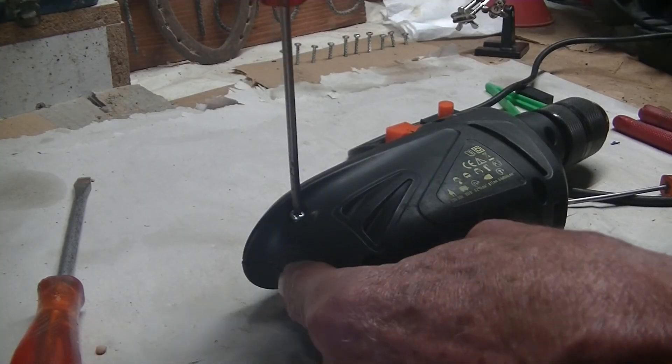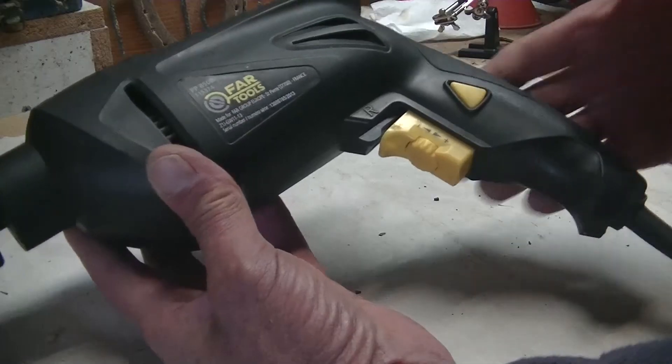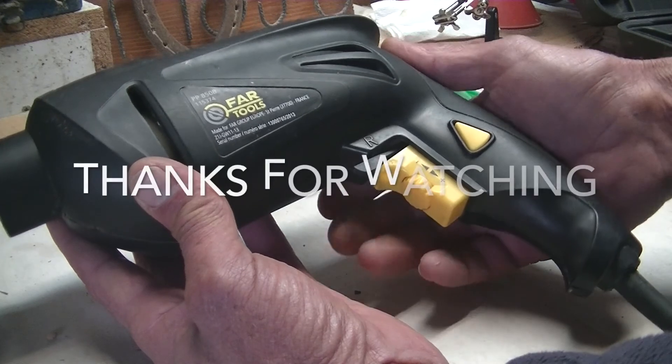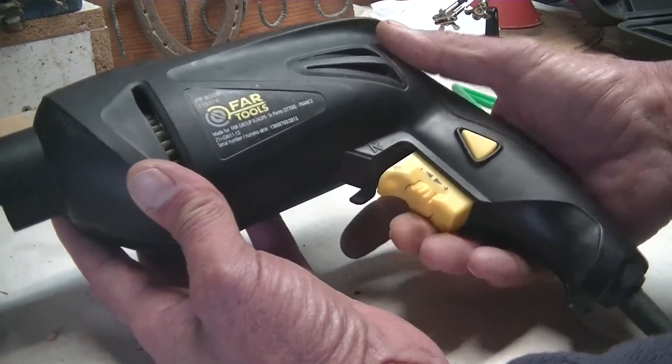Now I can put the cover back in once again from the top, and now I'm very happy that everything works perfectly. Forward and reverse, forward and reverse.